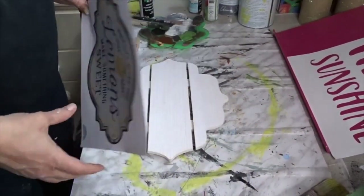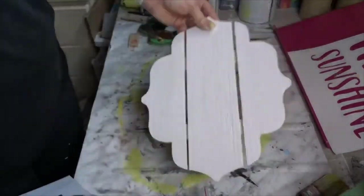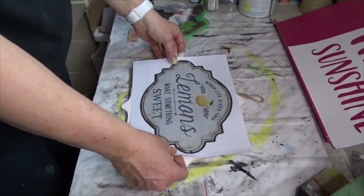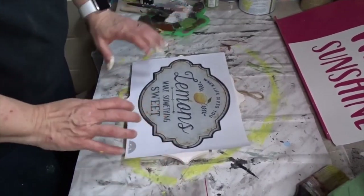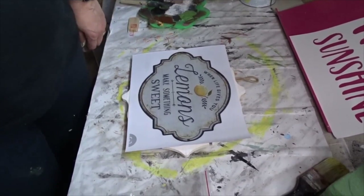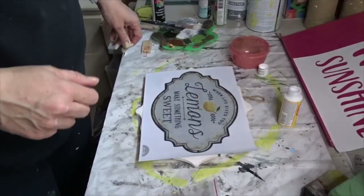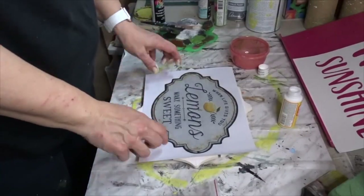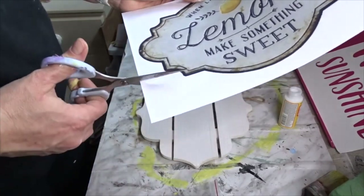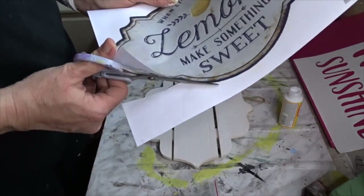For my next project I have this piece from Dollarama — it was four dollars. I've had it laying around and I had an idea to make a sign with Mod Podge, just something easy. I'm not sure how this is going to work but I will give it a try. So I'm going to cut this out first — I just printed it off the internet, I think it was from Pinterest.